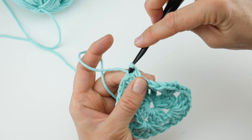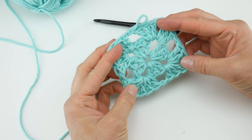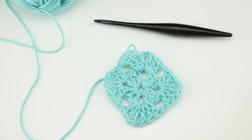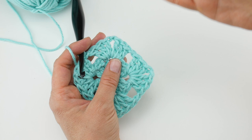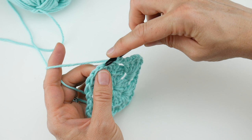Round two is complete. You can see we have the nice beginning of a really pretty little granny square. Now our next round is the round you'll repeat for the rest of your square, as large as you'd like it to be. As your square grows, you're going to be adding more side spaces. Right now we have corner, side, corner, side, corner. The next round will be corner, side, side, corner; the round after that will be corner, side, side, side, corner; and so forth.